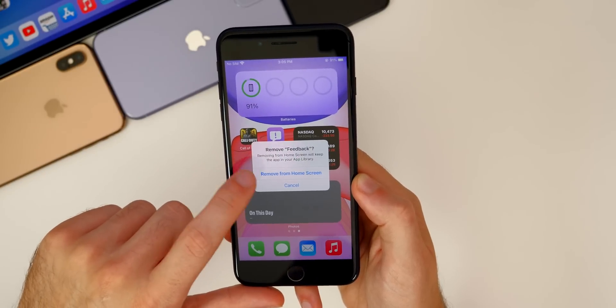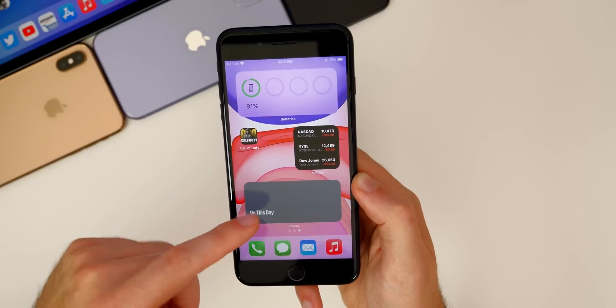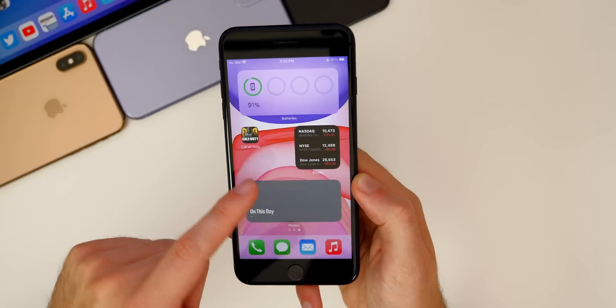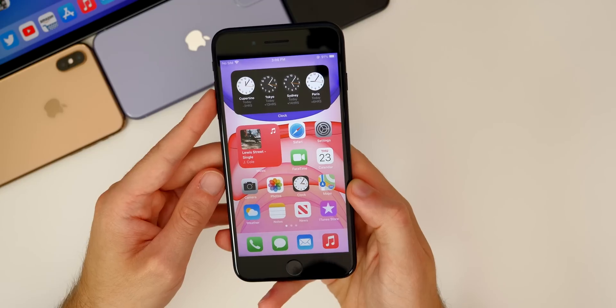So if we want to remove an application, we could just simply do 'remove from home screen,' and then it just will not show up on the home screen — it will only be in the App Library. So you can search for it in there, or you could search for it from Spotlight search, or you could just simply go into one of these folders and find it in there.